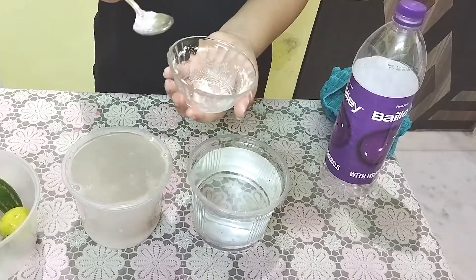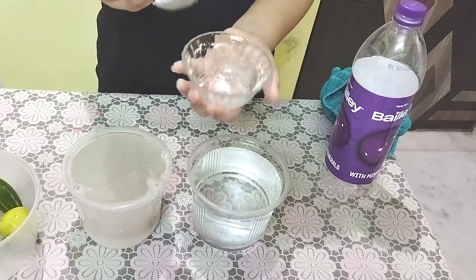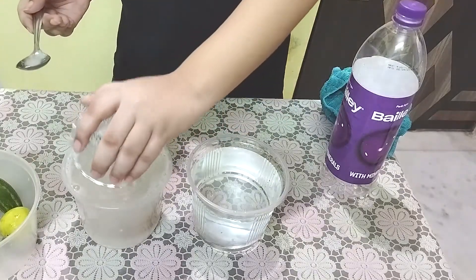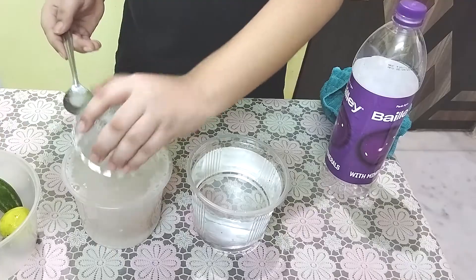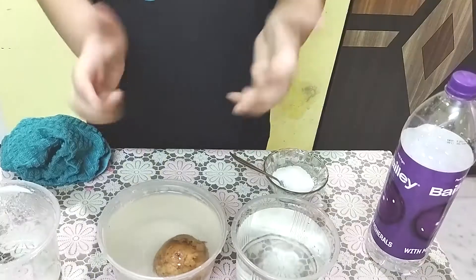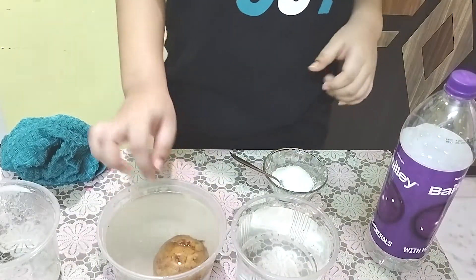We've already used up so much salt — this thing has to float! So guys, as you can clearly see, I have changed the container, because the potato wasn't floating in this container. We decided to change and use a bigger container. As you can see, this potato is now floating in the bigger container.